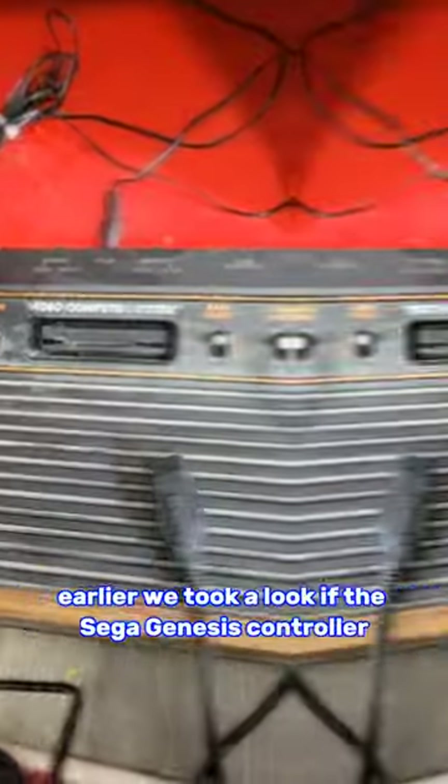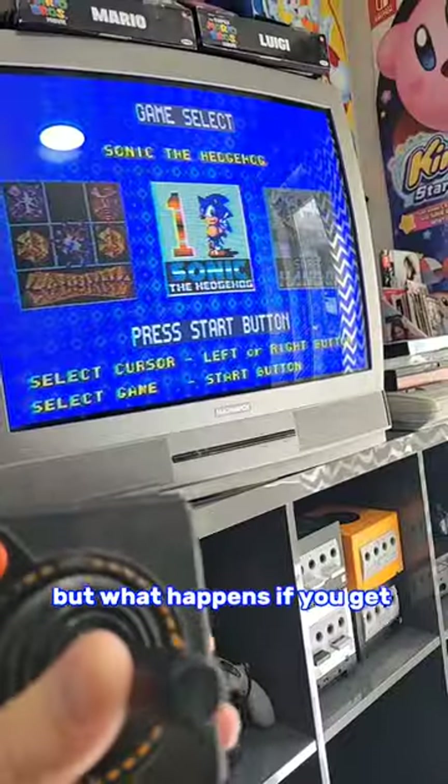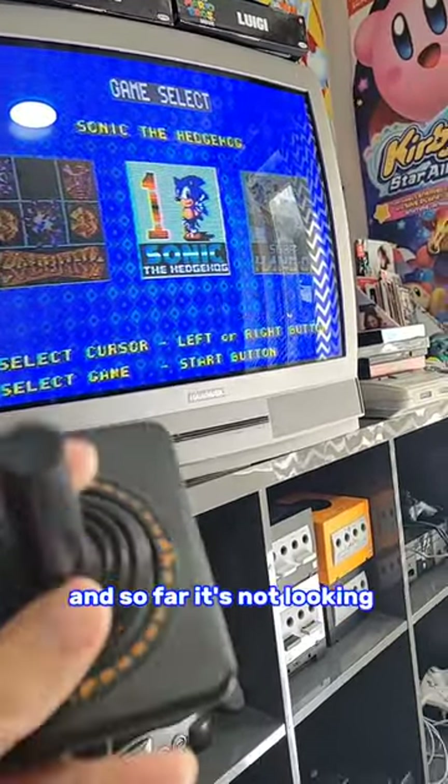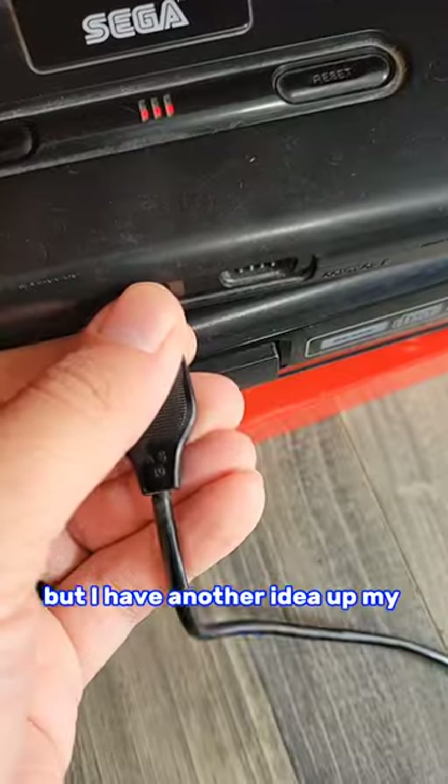Earlier we took a look at the Sega Genesis controller working on an Atari 2600, and it did. But what happens if you get an Atari controller to run on a Sega Genesis? And so far it's not looking very good. You might think we're out of luck, but I have another idea up my sleeve.